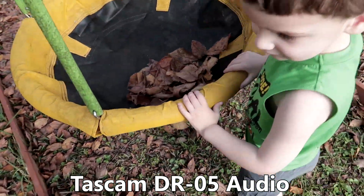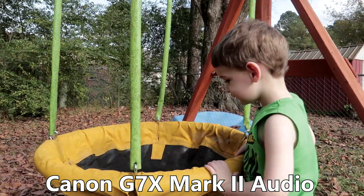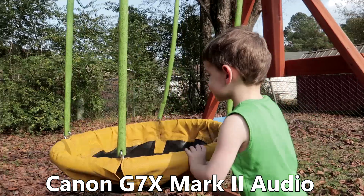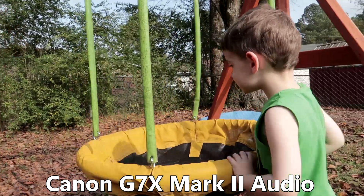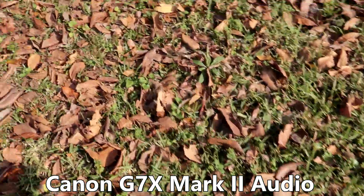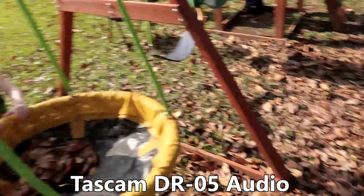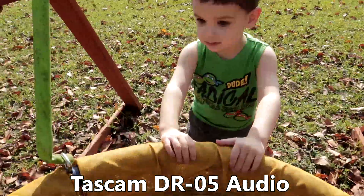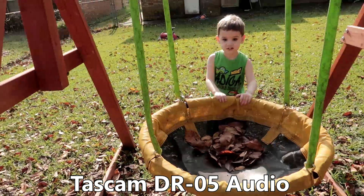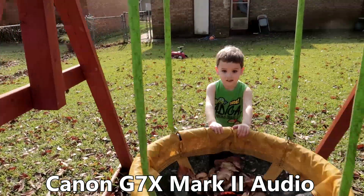Swing. Whee! Whee! That's fun? No. You said no. It's not fun? Yes. Yes, it is fun.